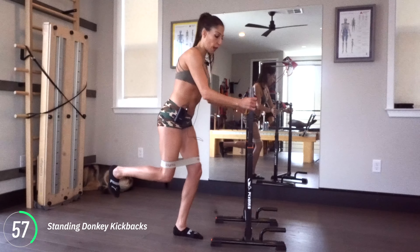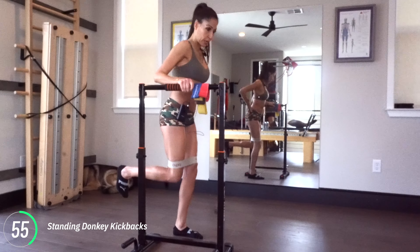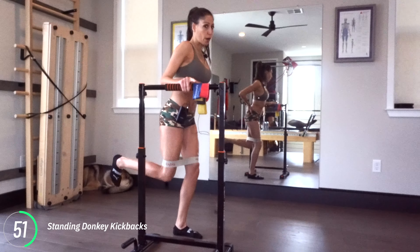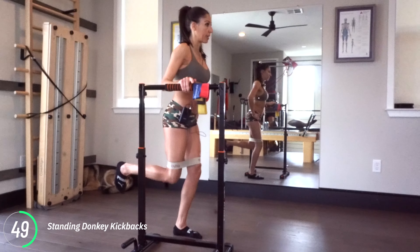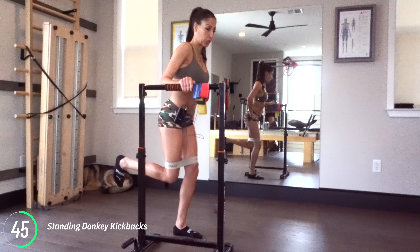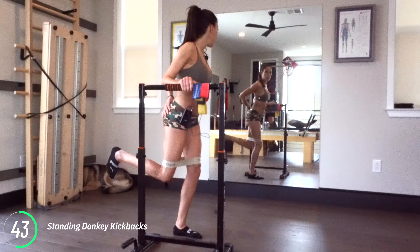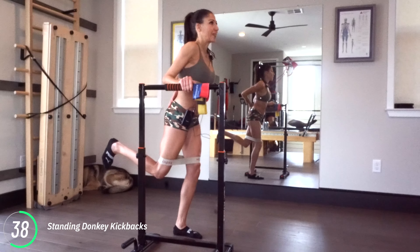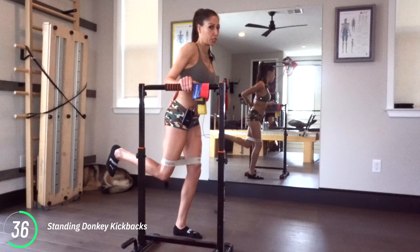Now you're going to stand up tall and keep that weight nice and balanced. You're going to press straight back — so now I'm in a really tall standing position and I'm pressing my leg back. Standing donkey work. I've got the band on my thighs. For this first video, I want to make it a little bit of the easier version. There is a harder version where you put the band on your foot to push it back.